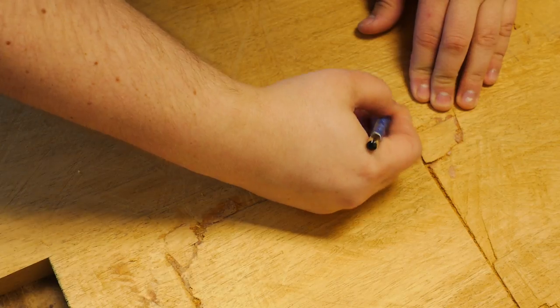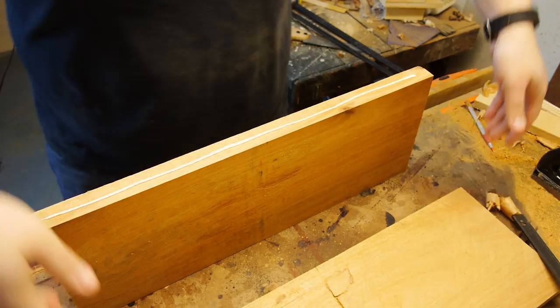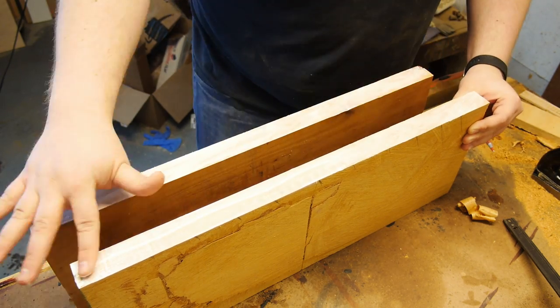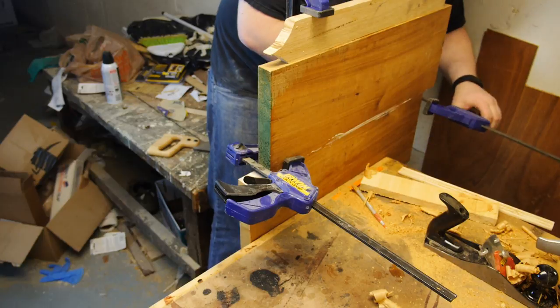Then I've lined up how to stagger the board so the pattern fits on it and marked that so I can repeat it later. Now I can apply a generous amount of glue to both sides and use my fingers to spread it evenly over the entire edge, like a heathen.